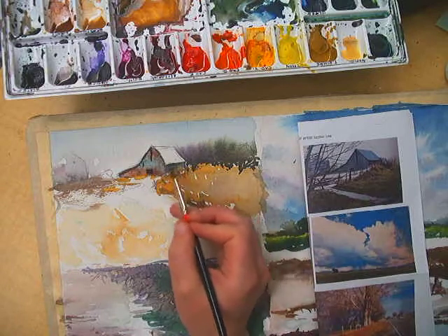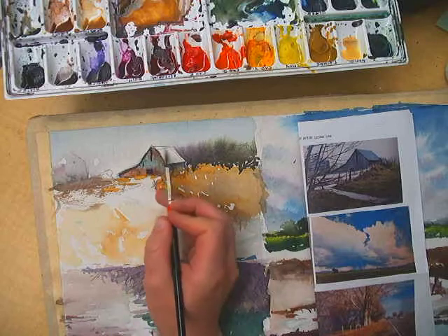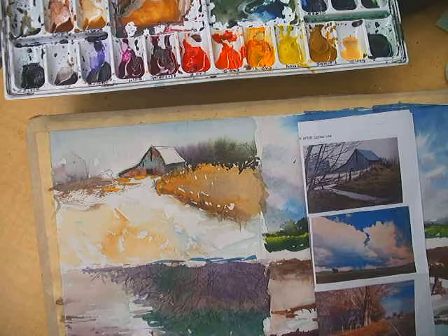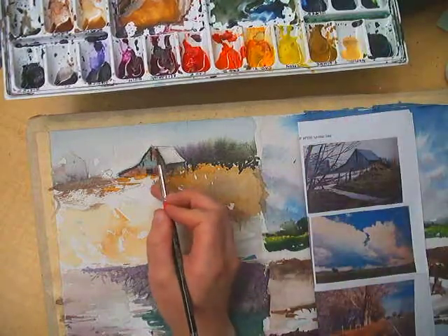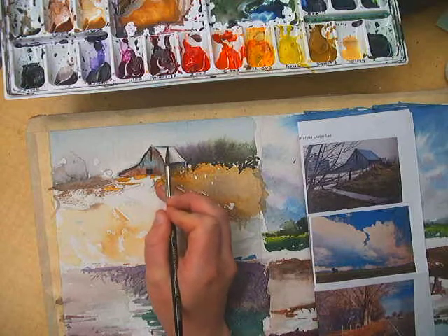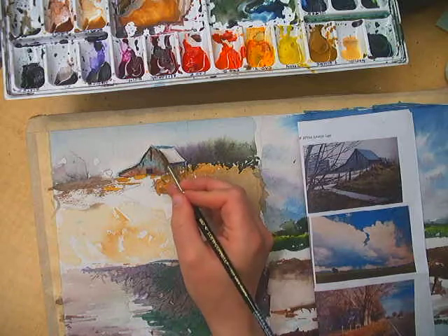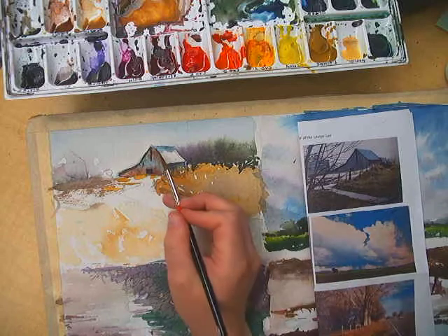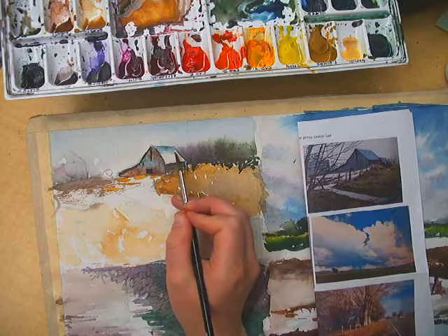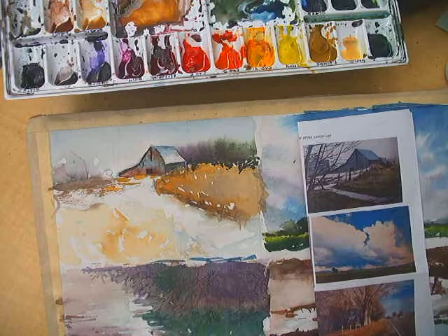You guys can kind of see that. Another thing I want to do — I want to keep this area light. I'm getting some nice contrast, but I also want to darken this part of the barn. Maybe I'll add some blue — I think just a little bit of Prussian or Cobalt blue. I'm going to do a gradient wash: I want it kind of dark here and then I want it to lighten, just to create a little bit more contrast. There we go.